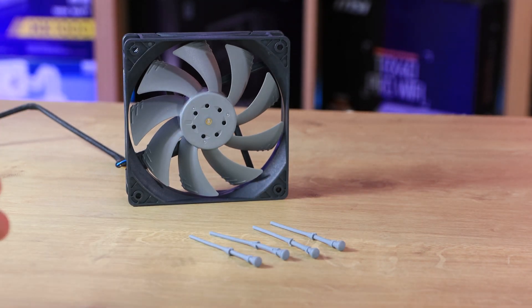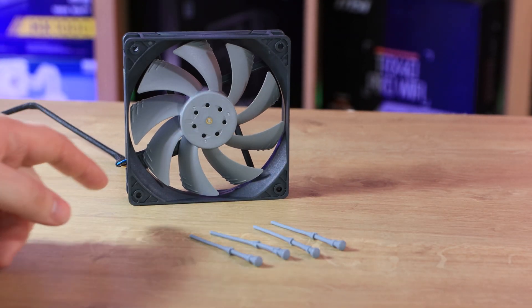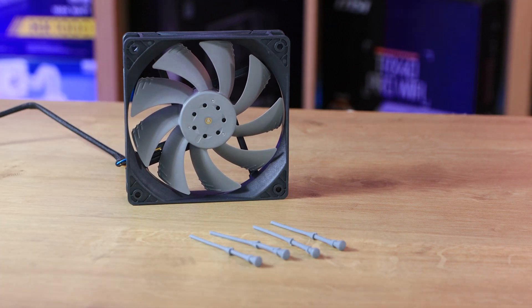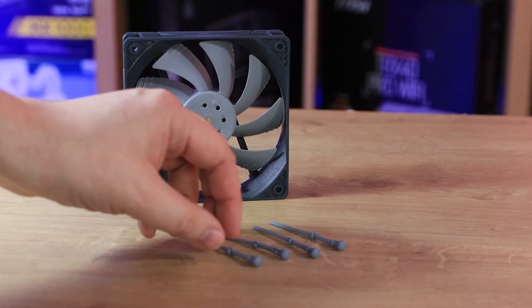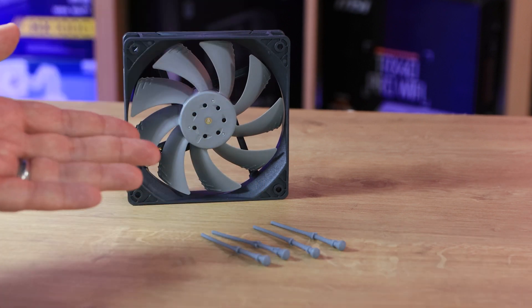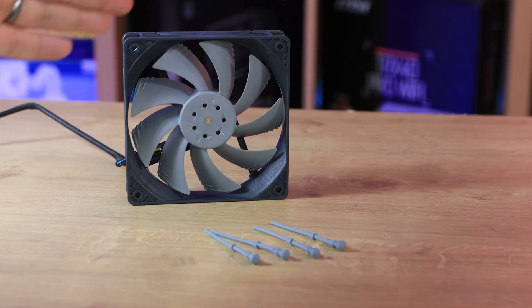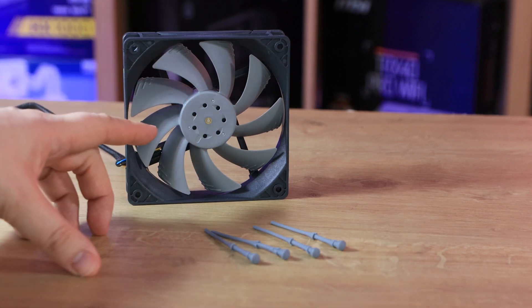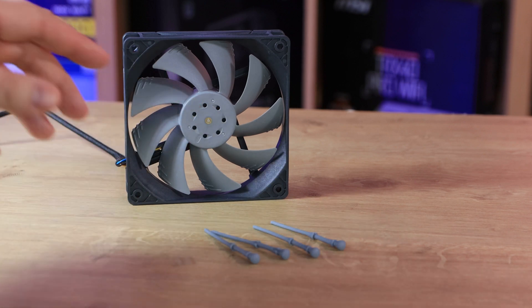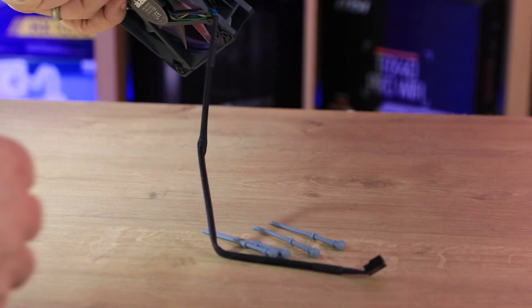So here we've got the fan. It doesn't look anything special at first glance — it just looks like it's got nine blades on it. It's a dark grey casing; I'd say this is more of a light grey than a white as it looks on the box. You've also got these four pegs here. The rubber basically stops vibrations because you're using these rather than metal, which is a good thing — I have come across these before and they are pretty good. Some things may look a little bit different; there's no logo on the centre, there's holes instead. The actual frame can be taken to pieces.